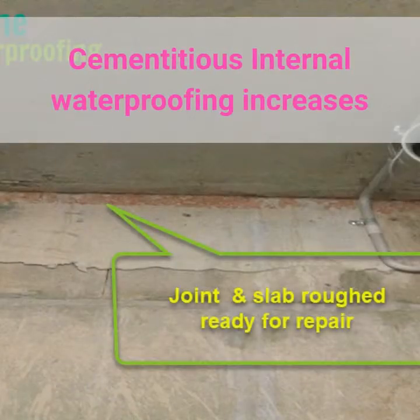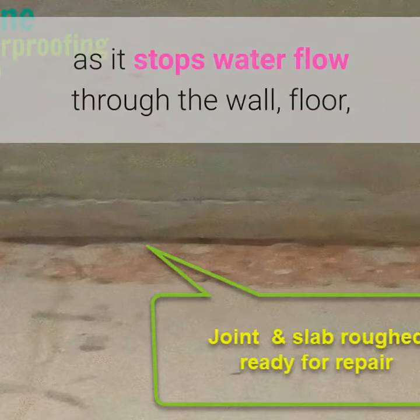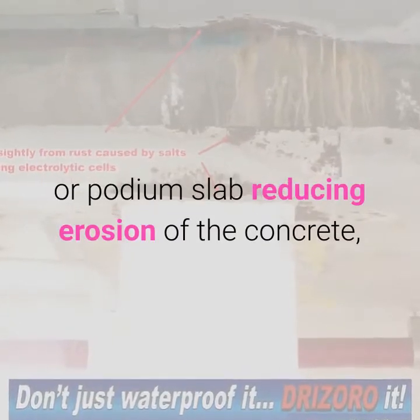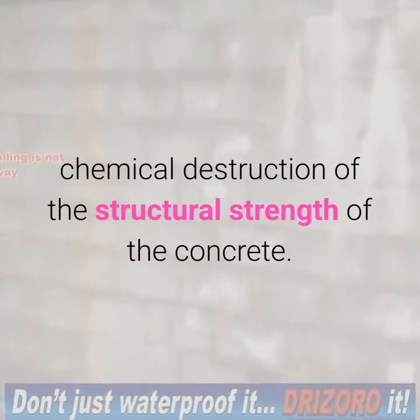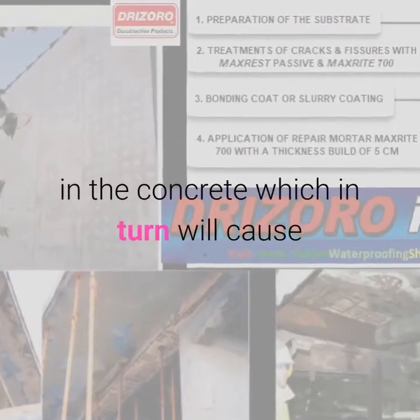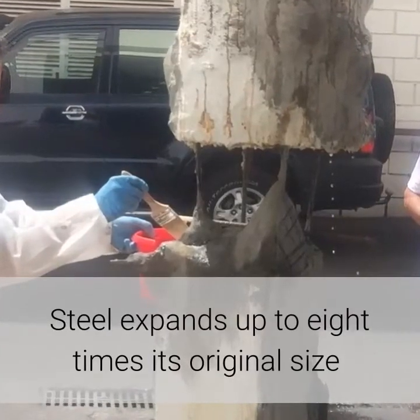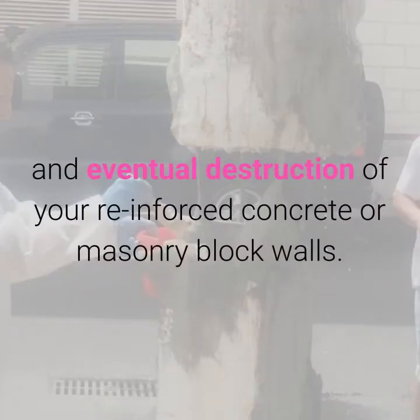Cementitious internal waterproofing increases the longevity of the building structure as it stops water flow through the wall, floor, or podium slab, reducing erosion of the concrete and chemical destruction of the structural strength of the concrete. This prevents the creation of acidic conditions in the concrete, which in turn will cause rusting of all steel reinforcement. Steel expands up to eight times its original size, leading to the eventual destruction of your reinforced concrete or masonry block walls.